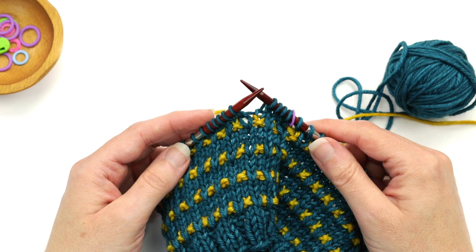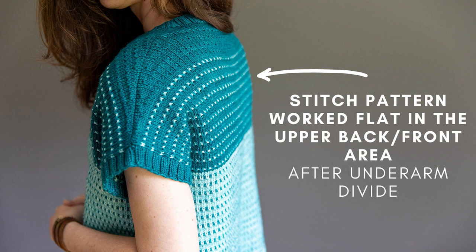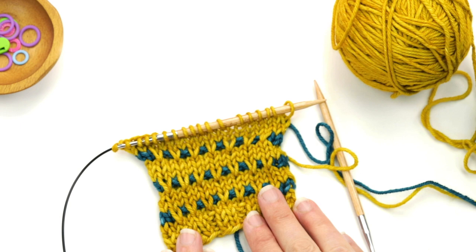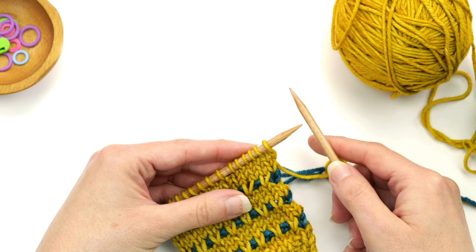Now let me show you how the stitch pattern is worked flat. In Soundtrack, you work this flat after the underarm divide when working the front and back separately in the yoke area. This is also where colors swap — the background color becomes the dot color and vice versa. So now color A (blue) is the dots, and color B (yellow) is the background. Row one starts with color A, so we'll need to carry it up.